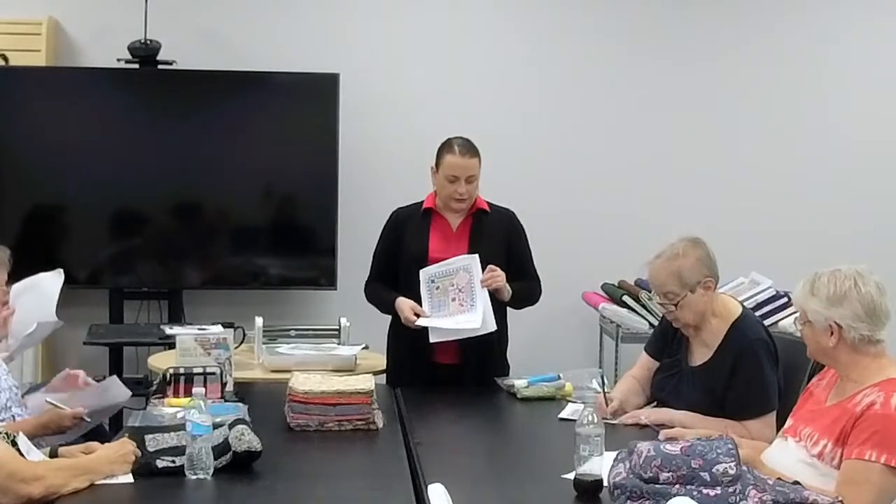When we finish with this quilt we're going to do a single session on combining four-inch and eight-inch cubes to make a single block. Just because AccuQuilt says it's an eight-inch cube doesn't mean you can't use a four-inch in it to make a more complicated block.